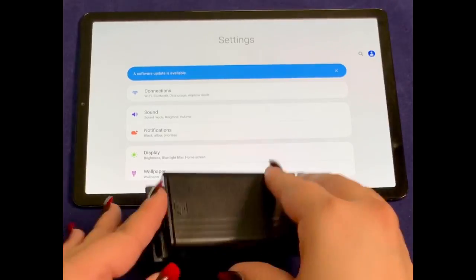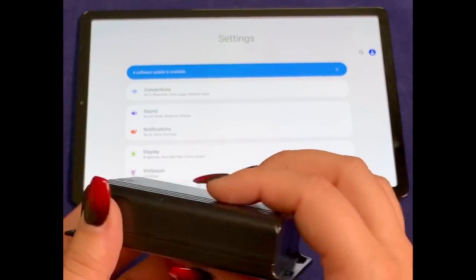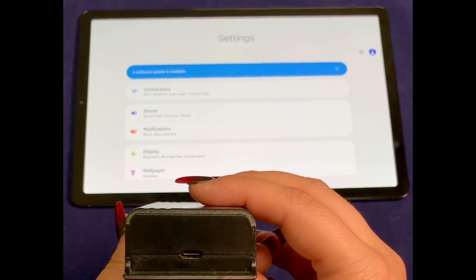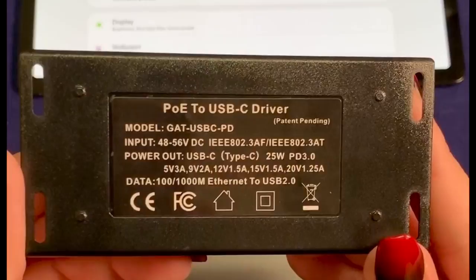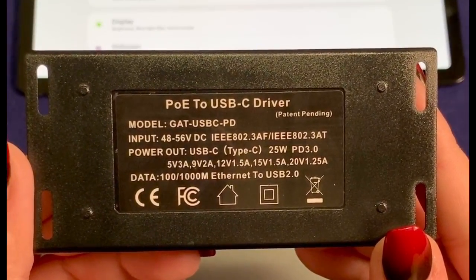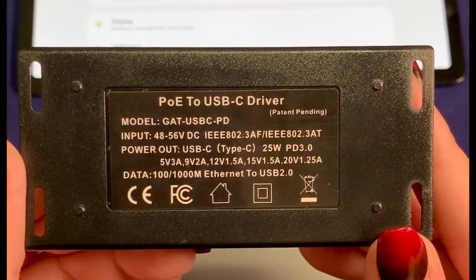The GAT-USB-C PD has one female RJ45 input for 802.3 AT PoE and one female USB Type-C port for output power and data. The power profiles this provides are 5, 9, 12, 15, and 20 volts.